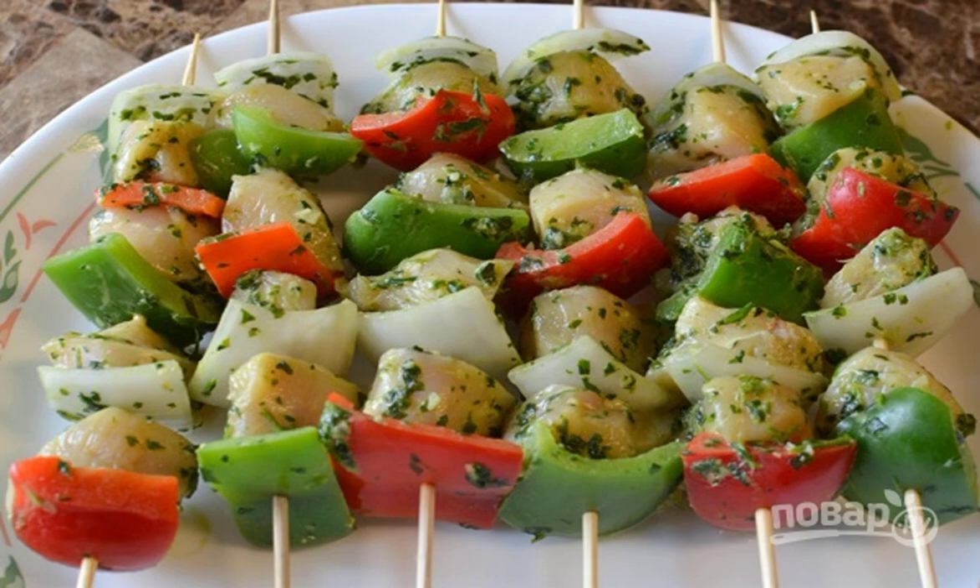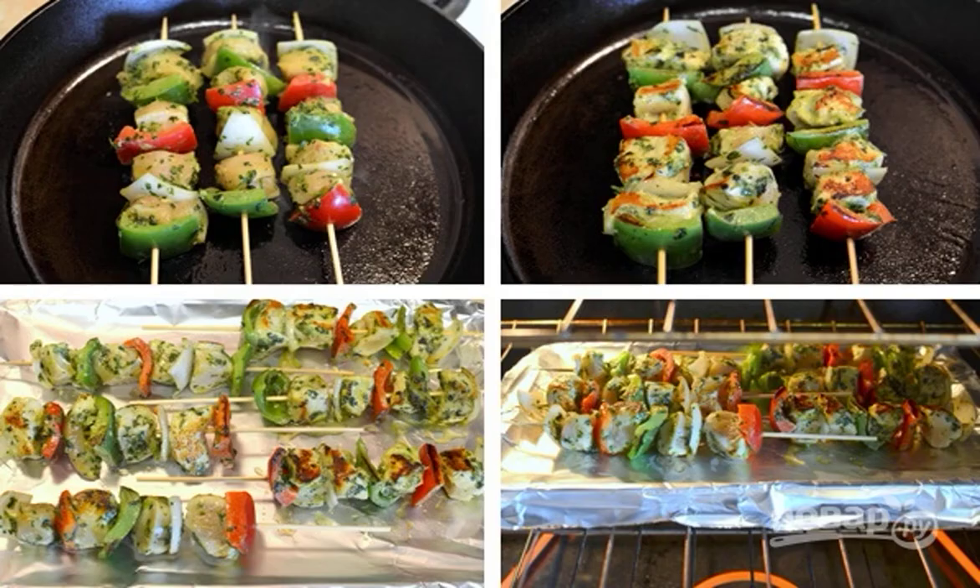Put vegetables and meat on skewers. Fry the kebabs in a frying pan in olive oil until the meat is ready.